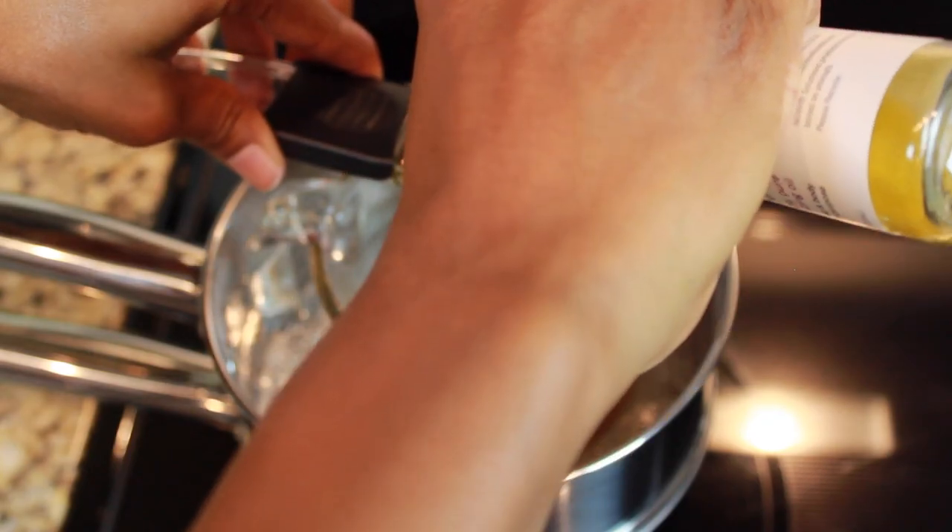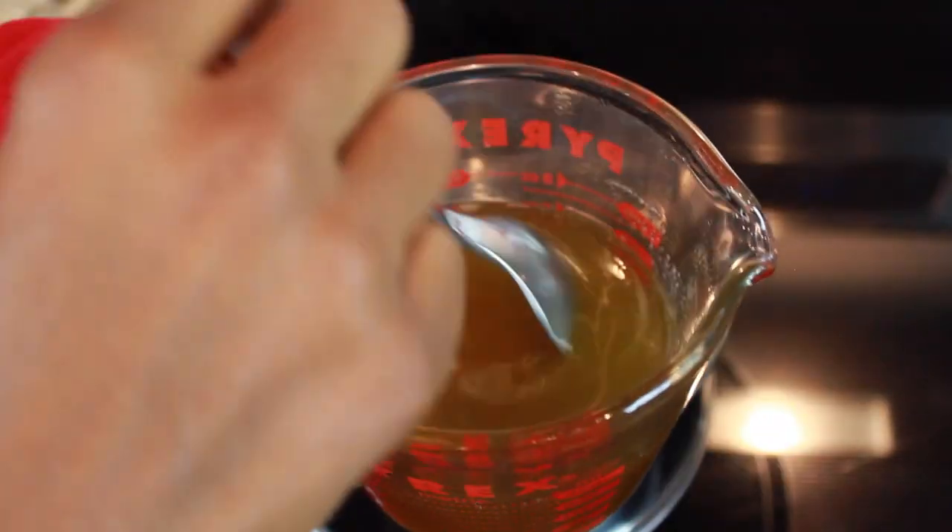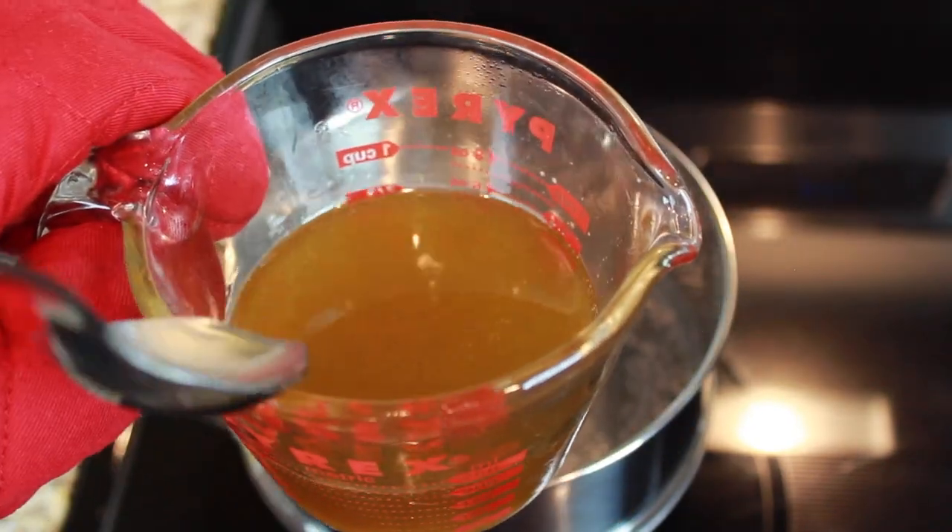Now my second oil, I'm using jojoba oil, and I'm going to do 1 tablespoon of jojoba oil. Now I'm going to simply mix that and place it into the freezer for 10 to 20 minutes.